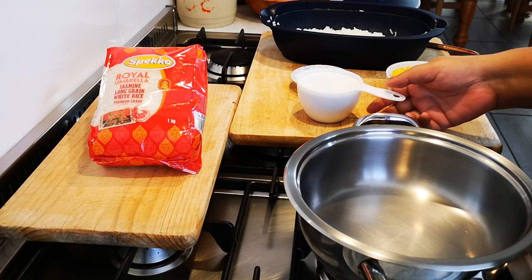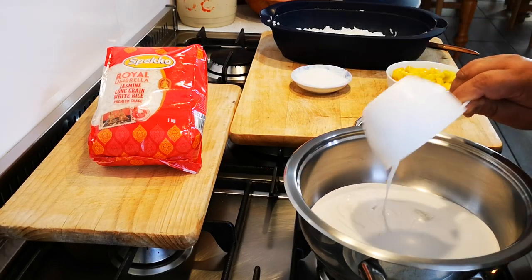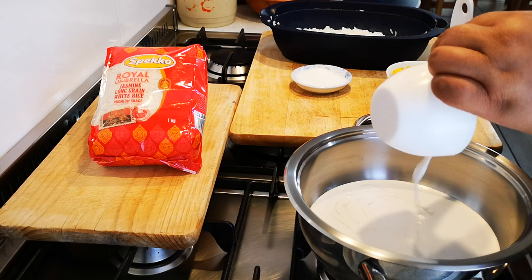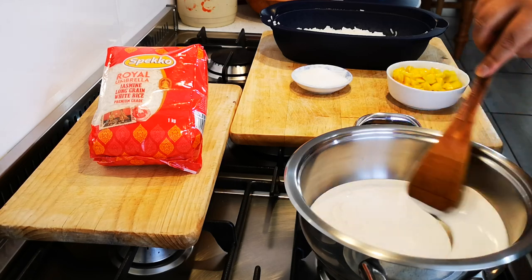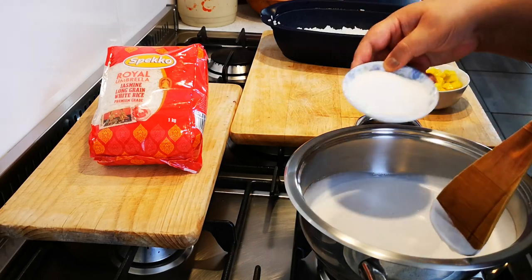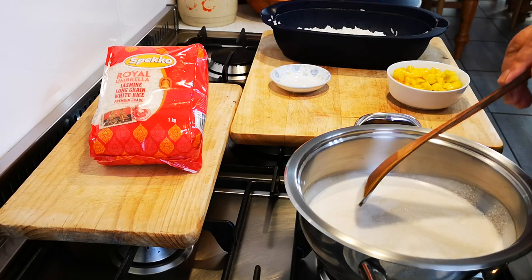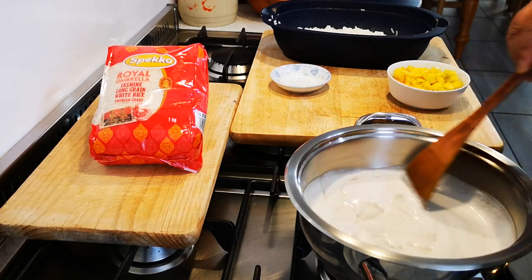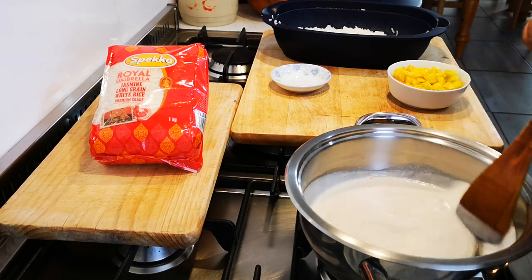I've got my pot here. I'm going to add a cup of coconut cream — nice and thick. And now you just add sugar to taste. This is about three to four tablespoons of sugar, and now we're just going to heat on a nice low medium heat, stirring until the sugar is dissolved and the coconut cream has come to a boil, then we switch it off.